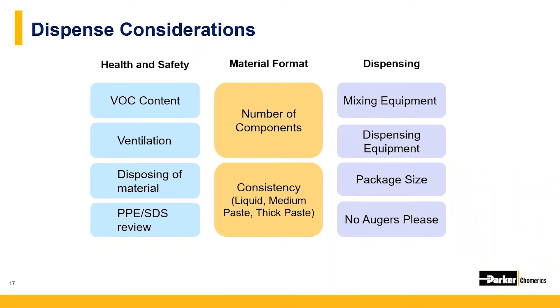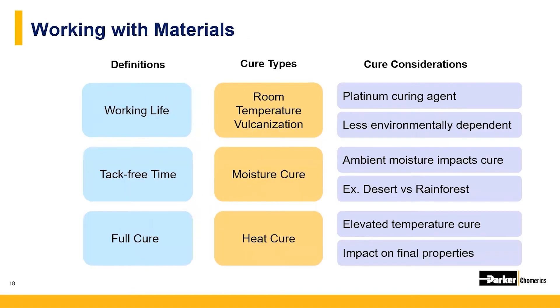Because we want to minimize damage to the particles and protect the plating on the metal particles that give us good electrical contact, we urge customers to stay away from auger valves or auger-style systems, which can actually shear the material.